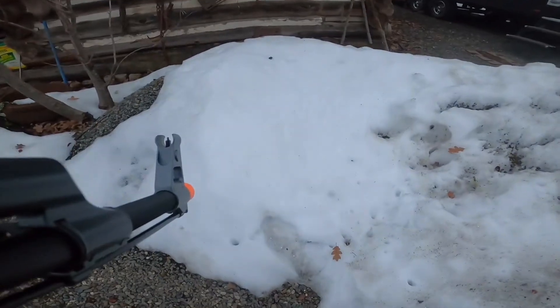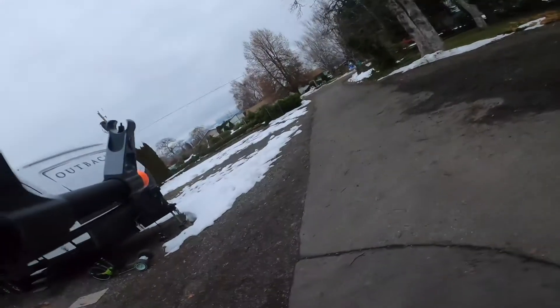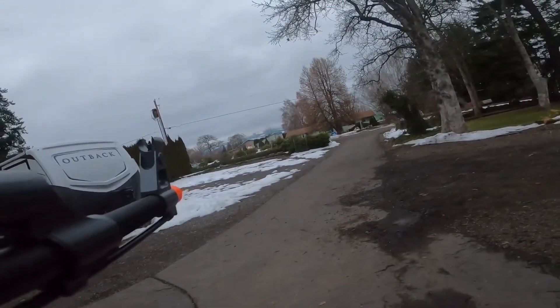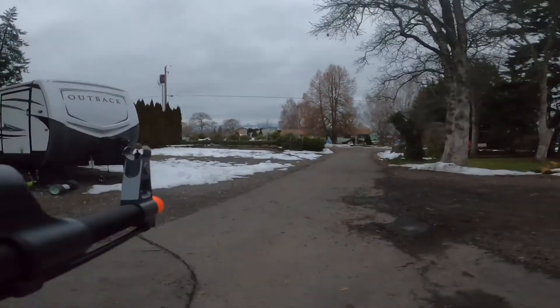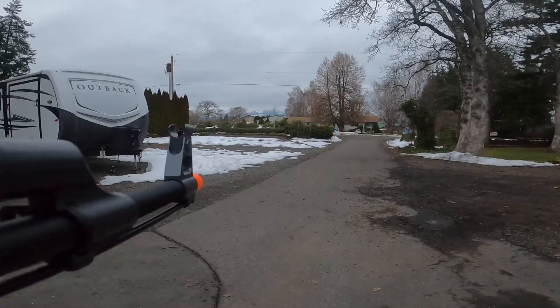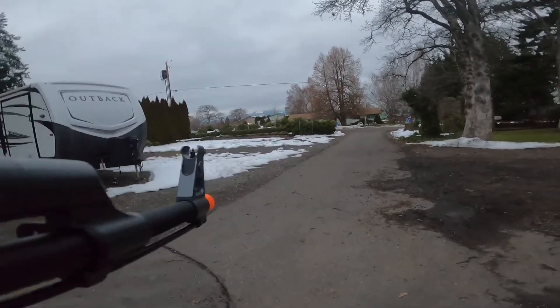Looks like we did quite the number on the snow there. Not sure if you all can see those BBs, but they're flying out there pretty good. They go nice and straight. It's got some good range.